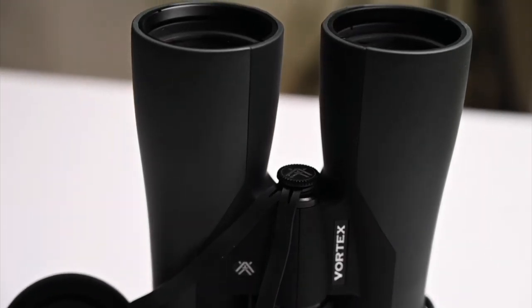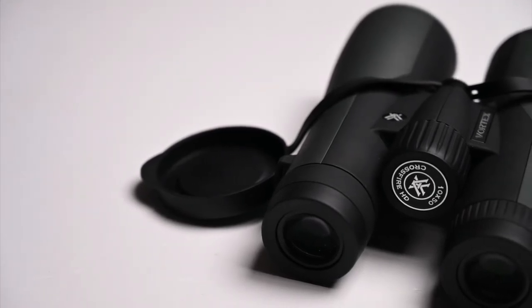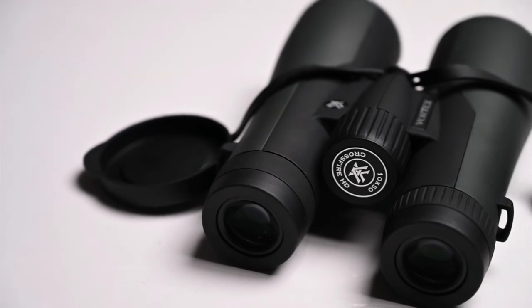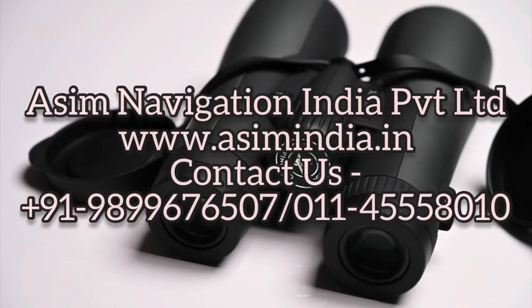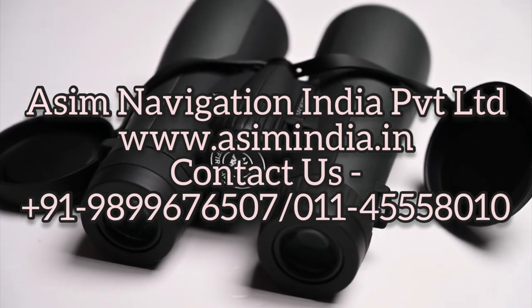So all in all, this is a great set of binoculars for a variety of users. It is compact enough to not take much space in a backpack and comes with its own carry case and straps needed to carry them on your person when out in the field. Follow the links in the description to find out more and to make a purchase.